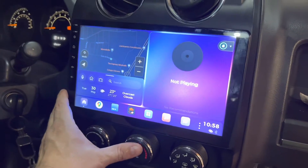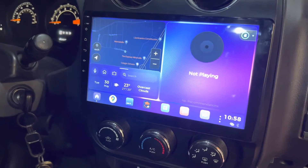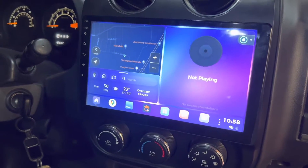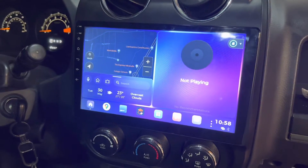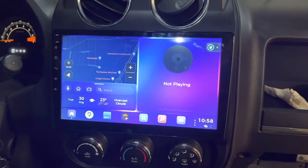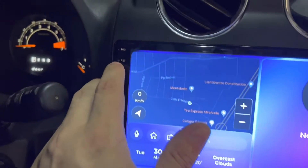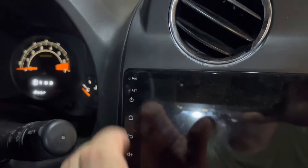So I got this unit and I'm pretty happy with it. This is an Android car stereo unit. And I love it, except for the fact that the microphone — when I'm in a call — these units have this type of mic.